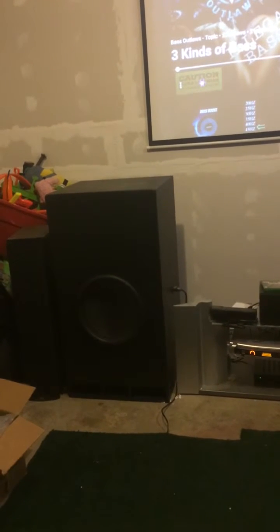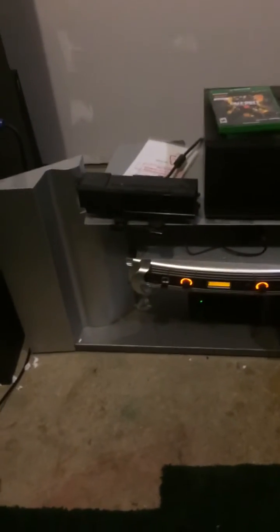I'm going to test out my Dayton Ultimax UM 1822s and Full Martys. You can't really see all that great. I'm going to try three kinds of bass, run off an iNuke NU6000 DSP. Here we go.